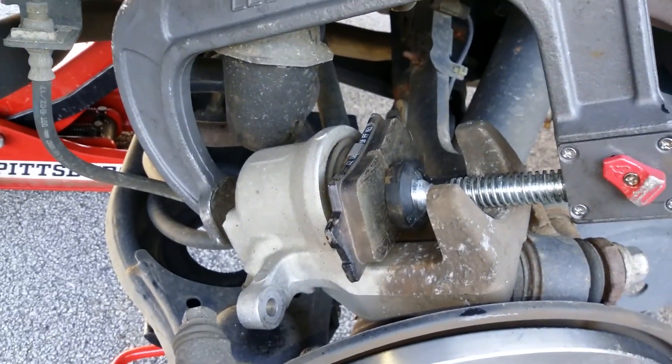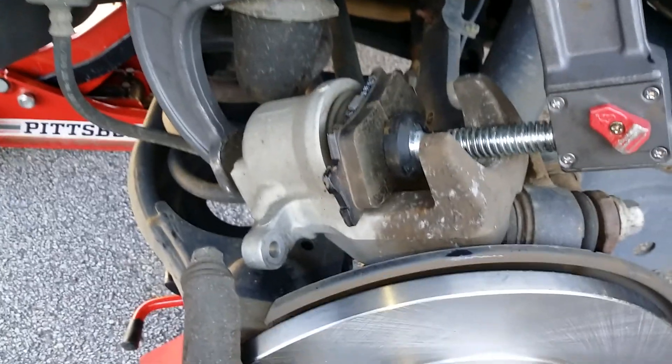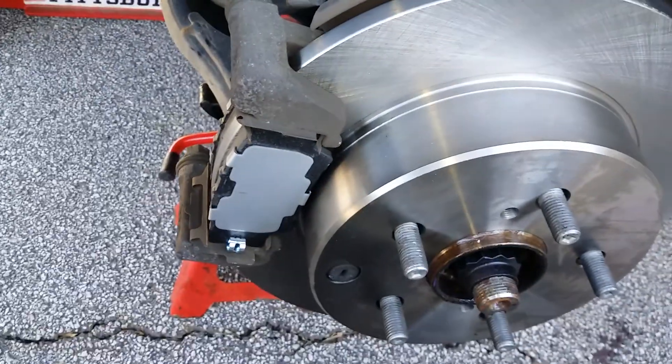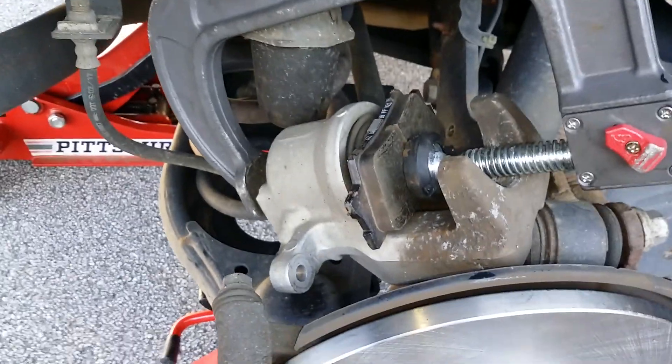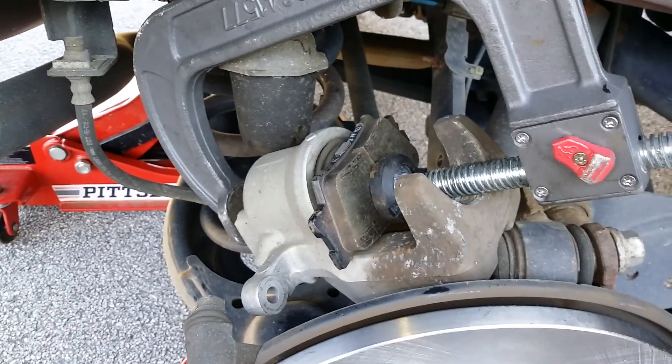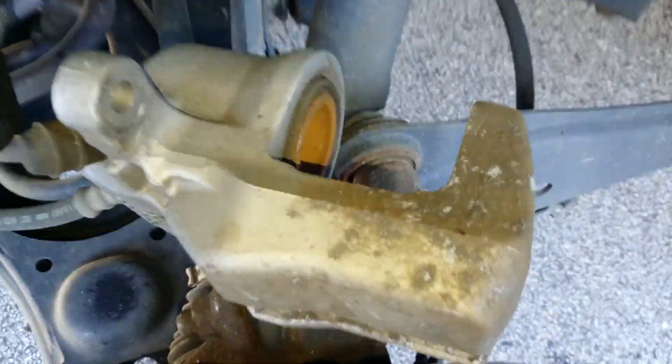Now I'm using a C-clamp to compress my piston with an old brake pad. The pad has a lot of meat, but we're getting noise from back here, so they wanted new rotors and pads for the customer. So let's do our piston now and put our caliper back on. All right, piston's fully compressed.